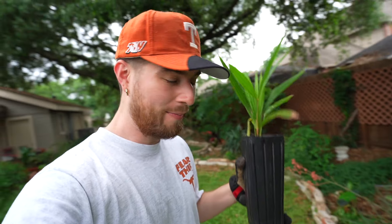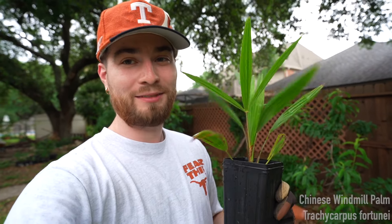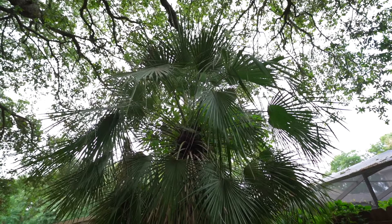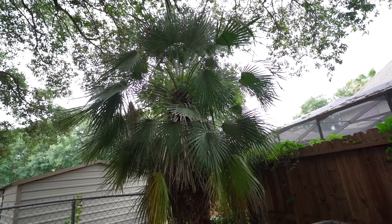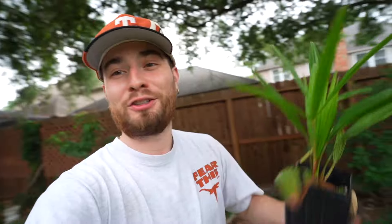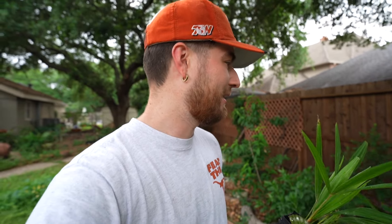The first plant is actually from one of you guys — one of my supporters. I got emailed by the homie Ryan; he has a YouTube channel called Tropical PDX and this guy is like a palm wizard expert. He blessed me with a Chinese windmill palm. I actually have one of these in the corner of my lot which is in full shade and it is a huge, vivacious palm tree — evergreen and lending to the tropical aesthetic I'm going for in the backyard.